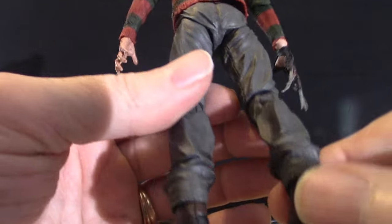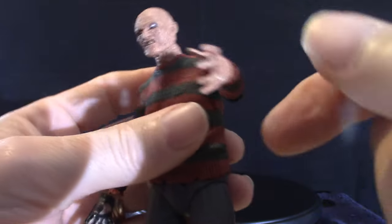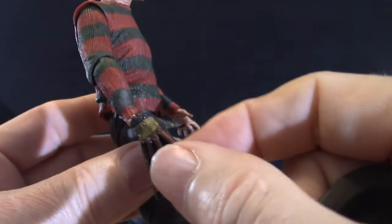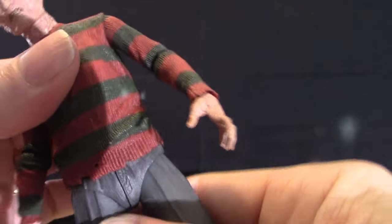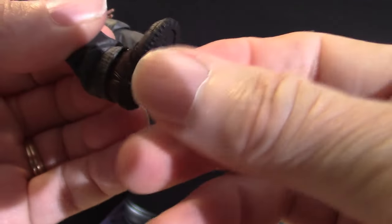You got your holes in the bottom so you can put your stands on it. The articulation is no different than any other figure. There's movement in the arm, the shoulder, as well as the elbows — they bend just a little bit, but you don't want to force it because obviously it'll snap. The neck moves up and down and around, though it's a little loose so I wouldn't mess with it too much. This hand moves too, but you've got to be careful when you put your glove on — it's really hard to put on there. Articulation in the waist — it does move. Same thing with the legs and the knees. The actual feet move up and down and around, but it moves very little, so you don't want to force it — it's just meant to stand.